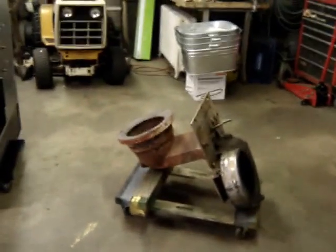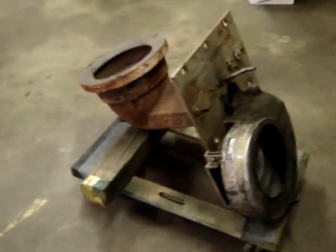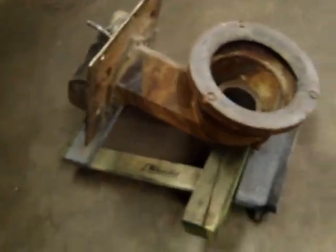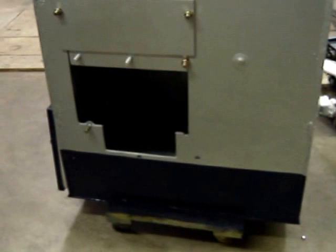We'll soon be receiving this Van Wert VA400. Naturally, it'll look a little prettier than this when it's ready to go in. That's going to go right in that hole there — it's all fitted, all ready to go.